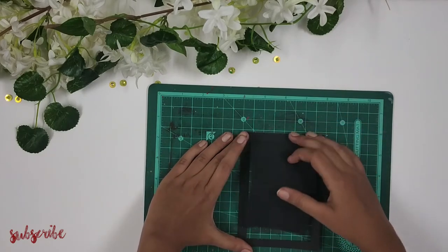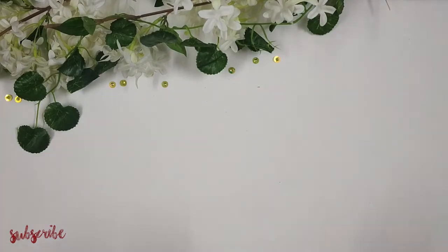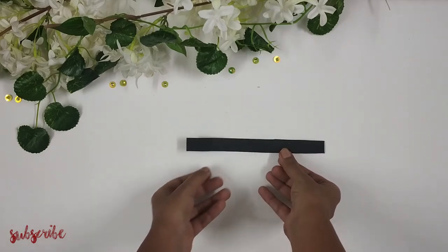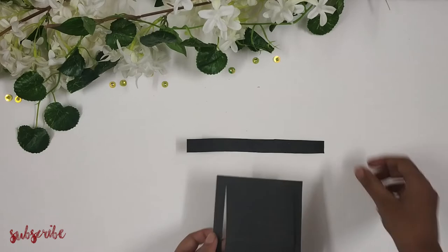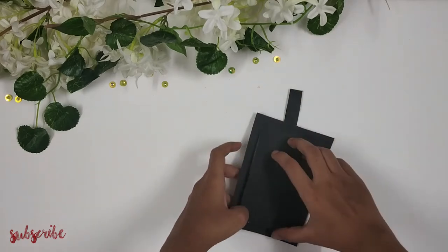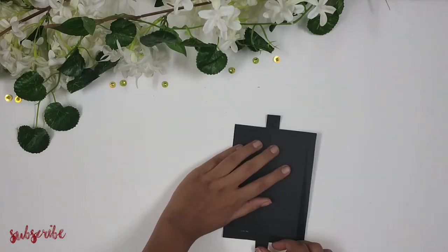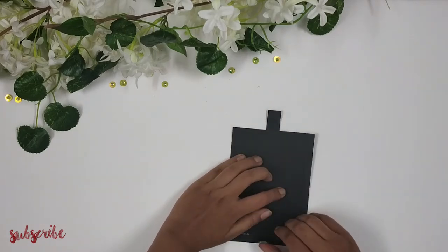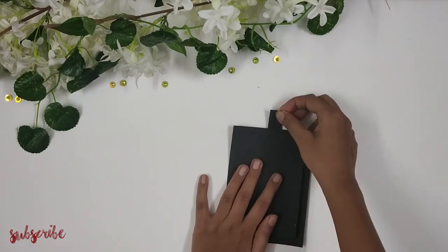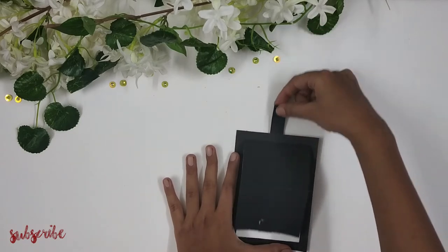So here the basic framework of my card is ready. Next I'm going to cut out a strip of paper of measurements 17 centimeters by 1.5 centimeters, and I'm going to take my first paper and pass it through like this, then apply glue on this end and paste it. And this is how my card should look at this point.